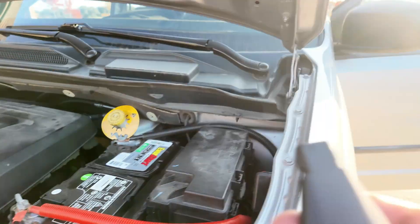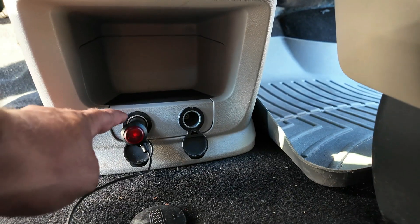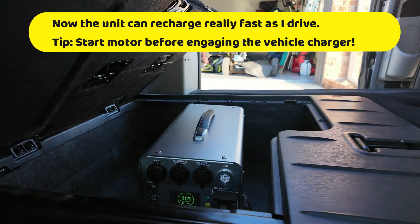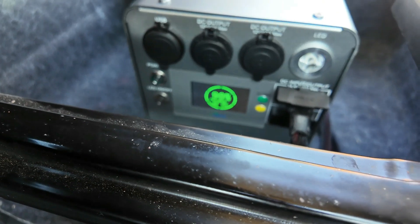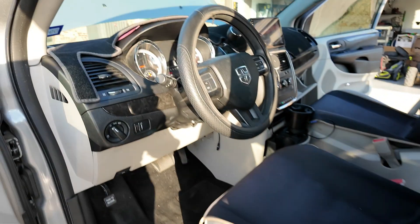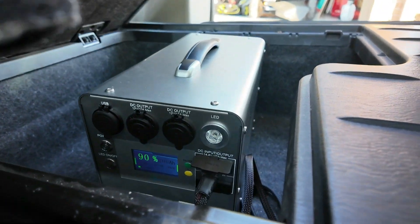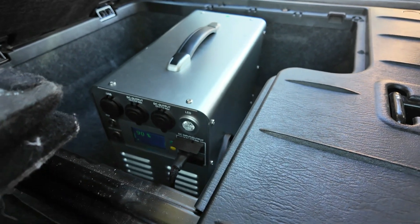Now let's look at the unit in operation. With the vehicle turned on and the car lighter adapter left in the front, I push the button and the light turns red — the unit has turned on. It says charging, 90 percent, 48 minutes remaining — I didn't have to do anything. On most vehicles, turning the ignition off will stop charging automatically. Charging has stopped — you don't have to worry about the car charger draining your vehicle battery if you follow the tips in this video.